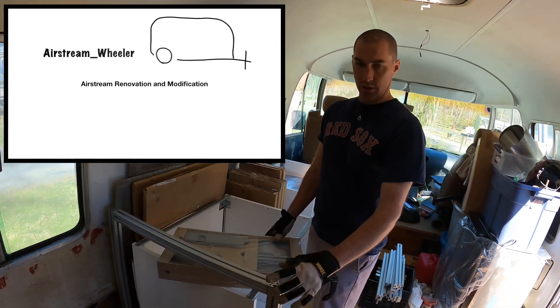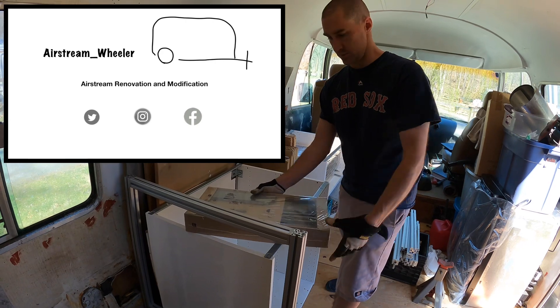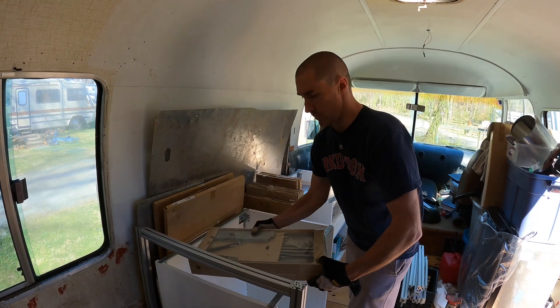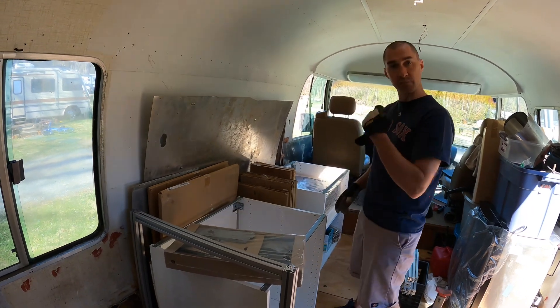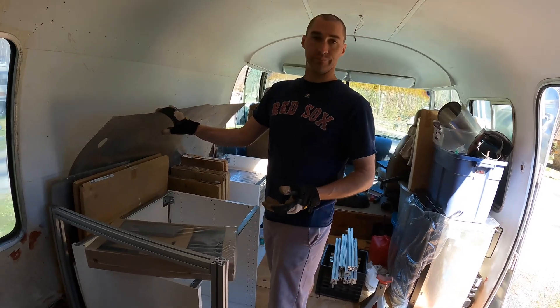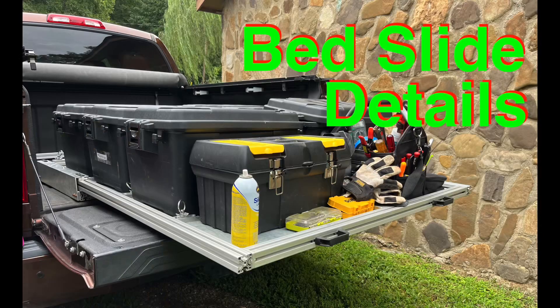For this build we're going to use a combination of 8020 aluminum framing and Ikea parts. These are Austrian-made Blum drawers, left over from our house where we did a bunch of modifications - new kitchen, etc. We already have the 8020 because we got that eBay bulk lot. We made the truck bed slide out of it.